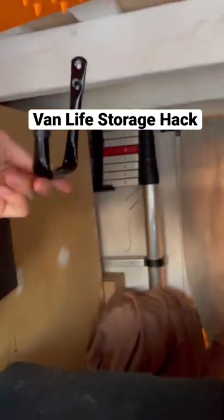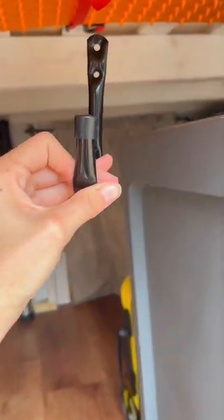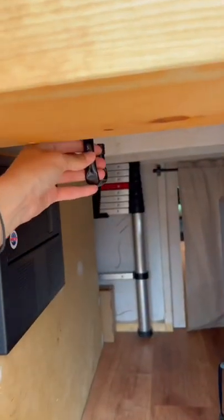Today I'll be installing these hooks in our van garage. I'm adding a couple on the side wall and a few on these beams as well as one right here.